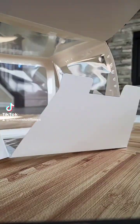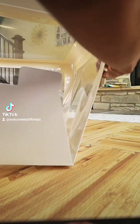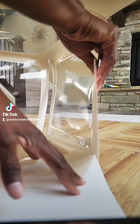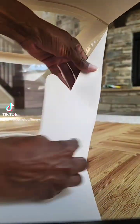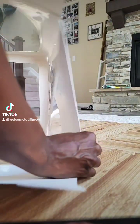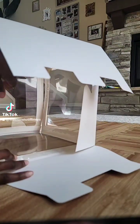You want to make sure you have tabs on the side — you have one here and one here. And in order to stabilize the box, you want to make sure you get this bottom half, the base of it, put together first. So I like to go ahead and fold that inward and do the same thing for this one.